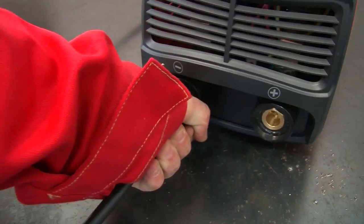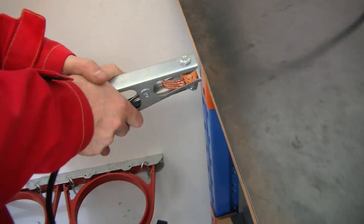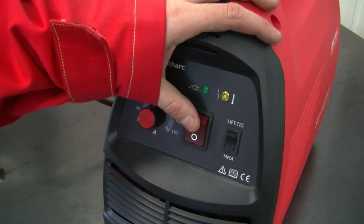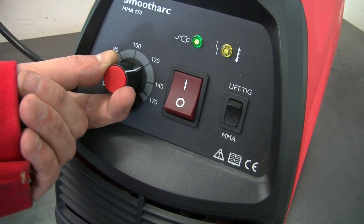Prepare your welding machine. Ensure that you have connected the earth clamp and electrode holder to your power source. Connect the mains of the machine and switch on. Adjust your amperage by turning the knob to the required levels.